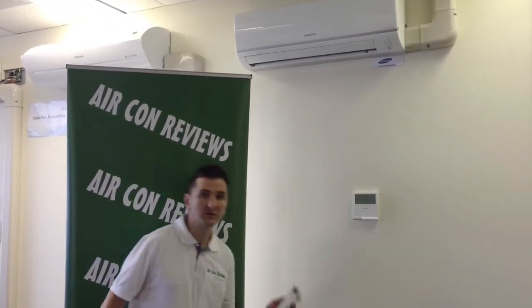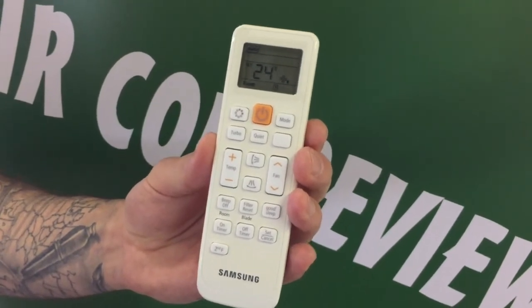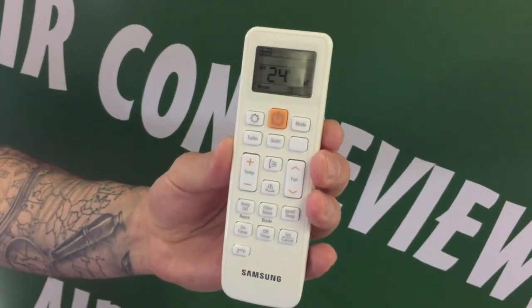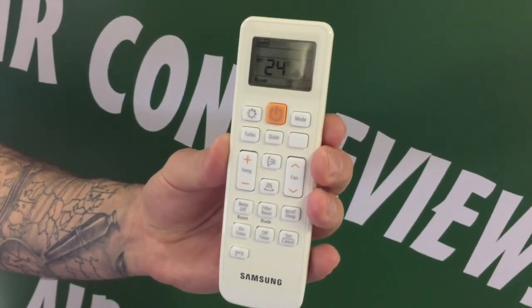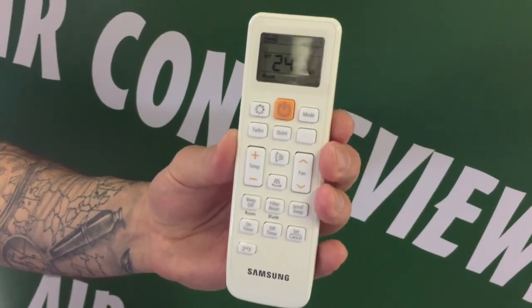Now we're going to have a look at the remote control. This comes standard with most brands of wall split systems. This remote doesn't actually come with a backlight and as you can see the display screen is slightly on the small side. One good feature about this remote is the fact that they use words instead of symbols, so as you're changing from different modes it uses the word 'cool' and 'heat' instead of showing a snowflake or a sun.